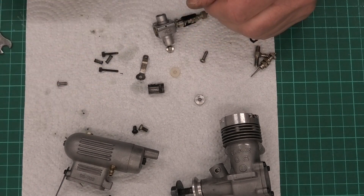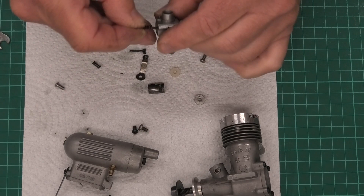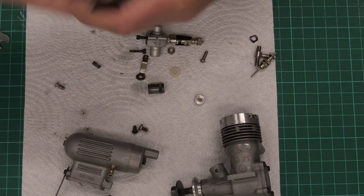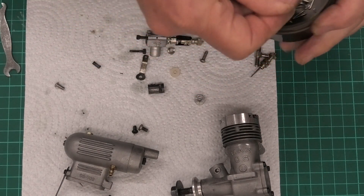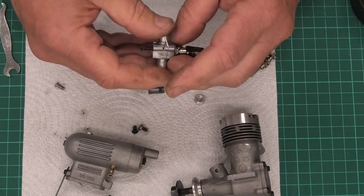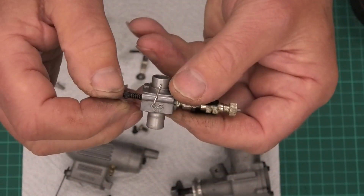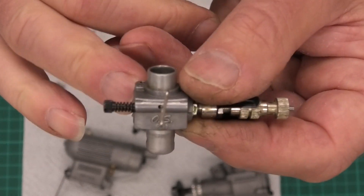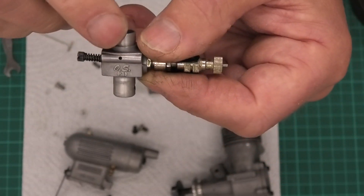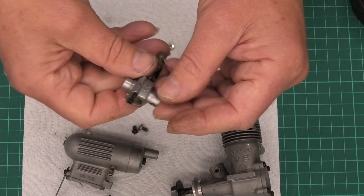We'll put the air bleed needle in first. I'm going to screw it in and then use a t-pin placed in the hole — I'll screw it in until the screw presses against the t-pin. You can see the t-pin occupies about 50% of that hole. I then slacken it off slightly and remove the t-pin, which means that adjustment screw is now sitting halfway across the hole — which is a really good starting point for an air bleed screw like this.